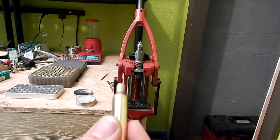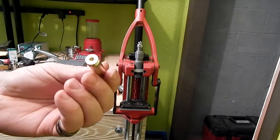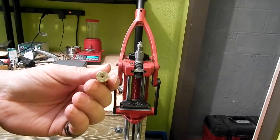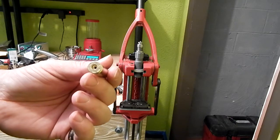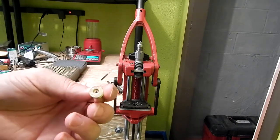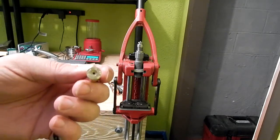It doesn't seem to like to jump very much to the rifling, so I want to shorten that freeboard up a little so I can chase my lands out a little bit longer. That way we don't have to rebarrel every thousand rounds or set the chamber back and all that.